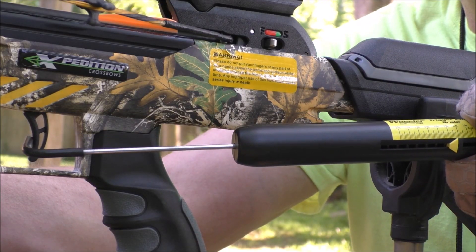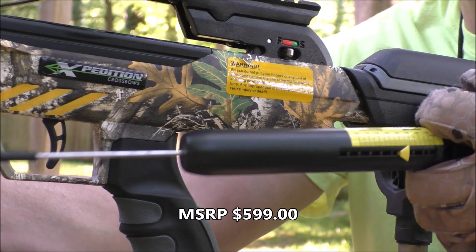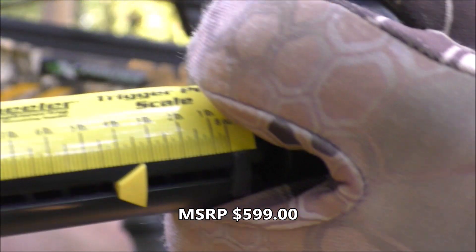The trigger has consistent travel and breaks at only 3.25 pounds, which is very good in this price range.